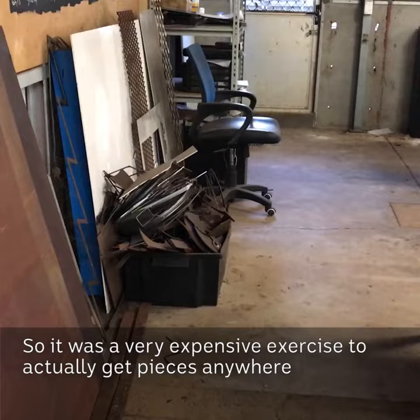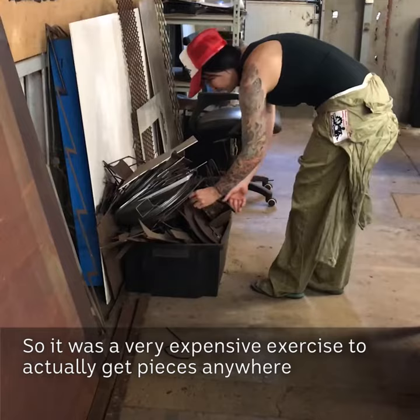So it was a very expensive exercise to actually get pieces anywhere for exhibitions, and sometimes it's just too bloody hot to work in the workshop.